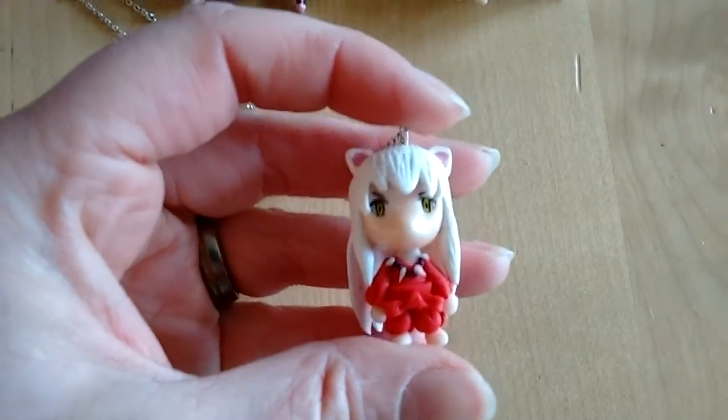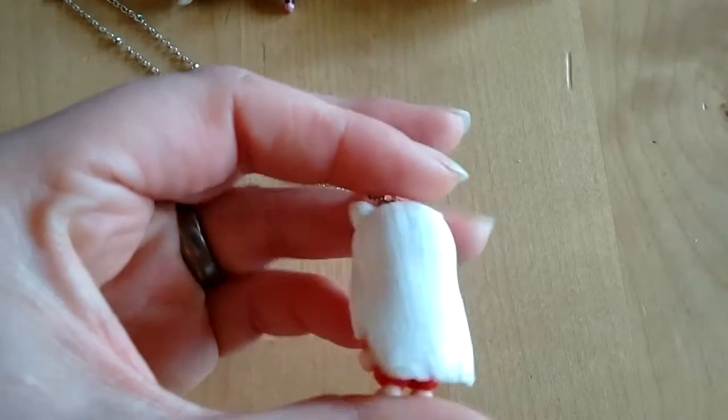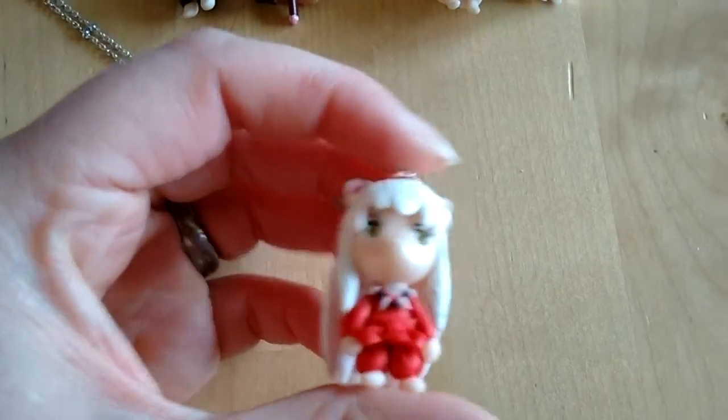Then Inuyasha himself. I love how the eyes turned out. I was a little afraid because I rimmed everything in black, but it looks so cool. So that's him.